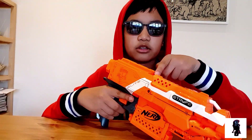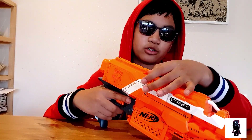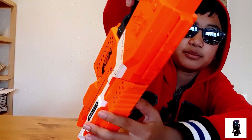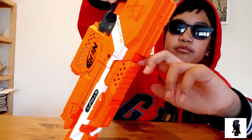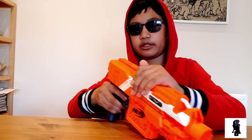Above that is the access door. Being a magazine-fed blaster, it obviously has an access door. To open it, there's a little notch — you can get your finger in there and pry it open. Mine might be a little weak, so you can just pull up.